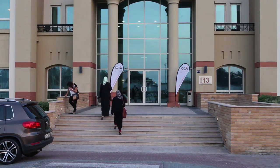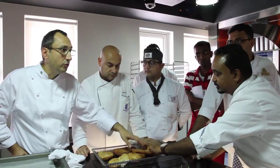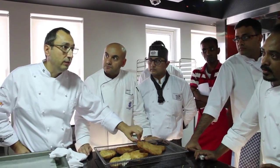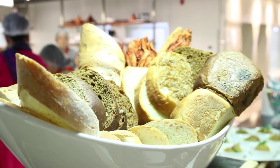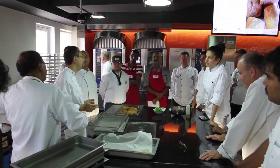Good afternoon from Dubai, everybody from the ICCA School here in Knowledge Village in Dubai, for our second Electrolux and World Chefs initiative of Cook Chill. We showcased today different kinds of breads, showcasing also the flexibility of our equipment. We did Indian breads, we did Middle Eastern breads, and Continental ones as well.